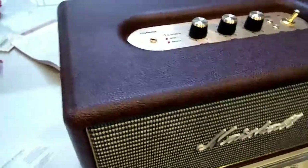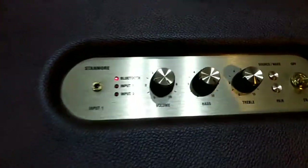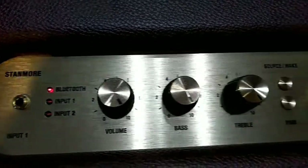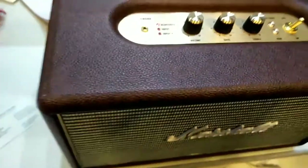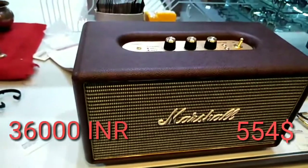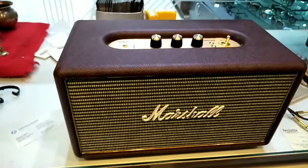The speaker is expensive, but if you want a decorative item and you want a Marshall — a very amazing and very big brand — in your home, go and purchase this speaker. It is actually value for money and it looks very decent and very well-finished.